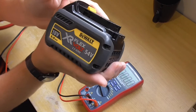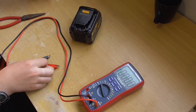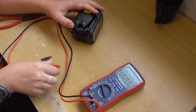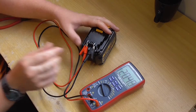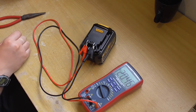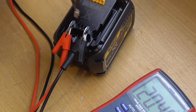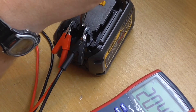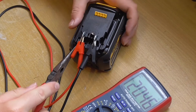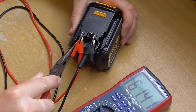I've got one of these DeWalt FlexVolt batteries - it puts out 18 volts at six amps, or 54 volts with two amps of power. I'll show you how we switch between the two voltages. Currently it's putting out 20 volts, and to get 60 volts we have to put a little linkage in between the last two pins. It's got these other two pins - it's like a double safety - and if you push those in all the way, 60 volts.